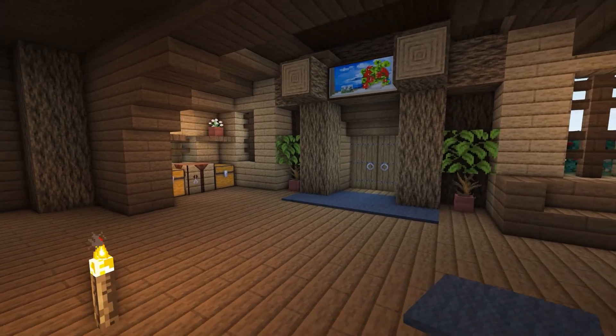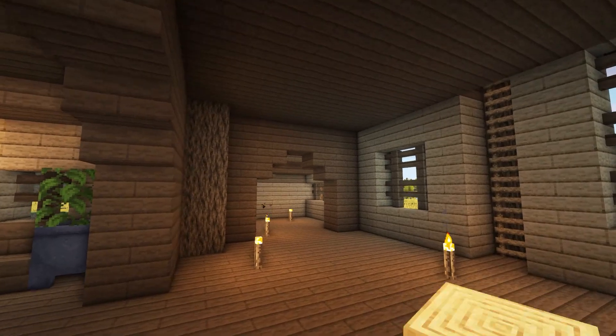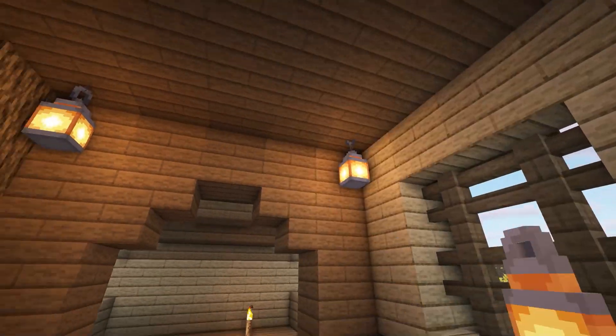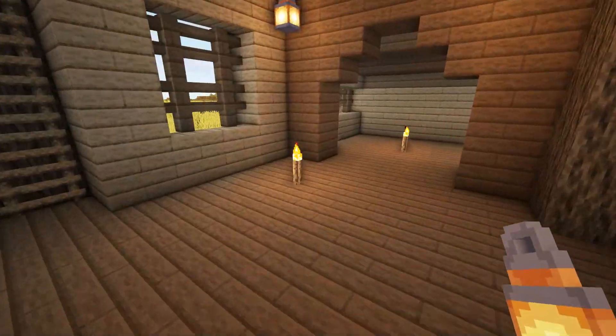We can now move on to decorating the main room, which will be a dining room with several different crafting areas. To start, add some lanterns to the corners above the archways on both sides of the room and remove any torches that you might have left on the floor.